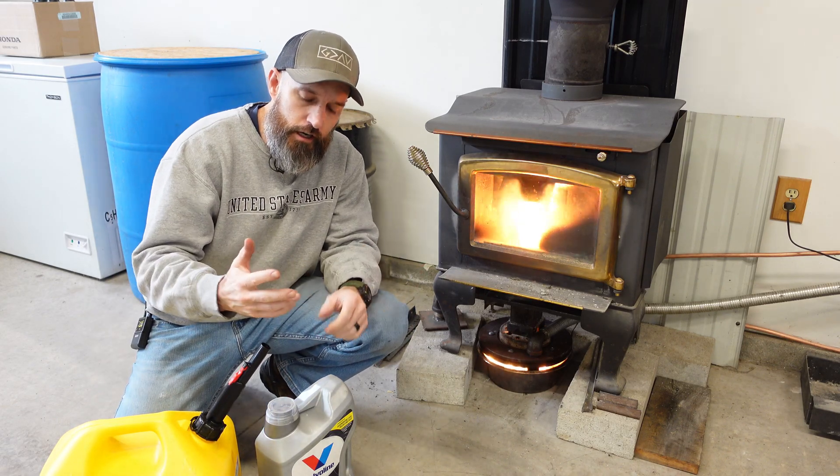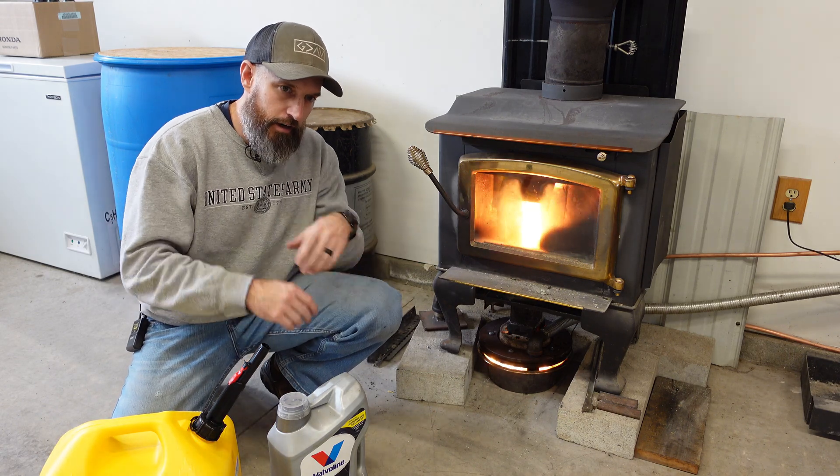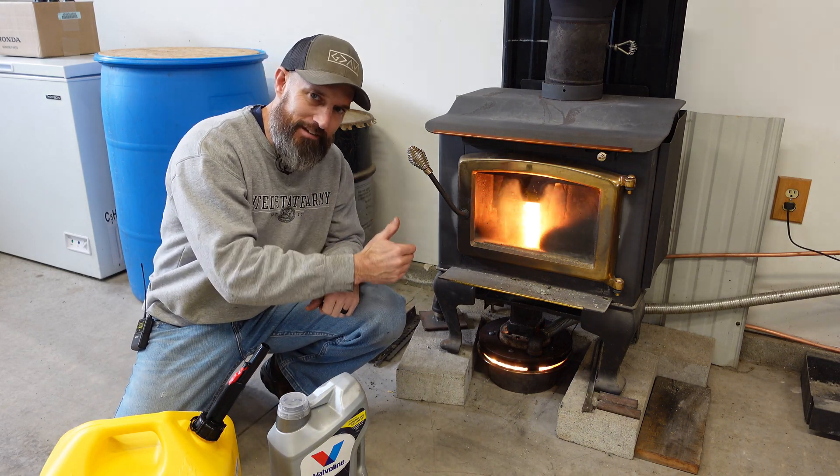All right, what's going on friends. In this video I am going to be running my used oil burner. I have a few videos on this if you want to see exactly how I made this.